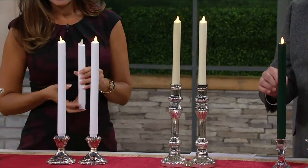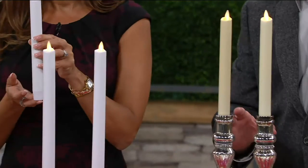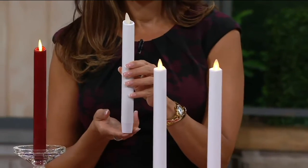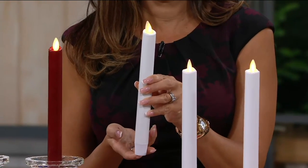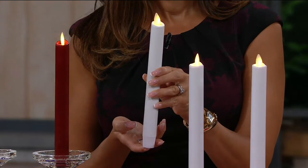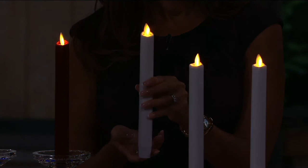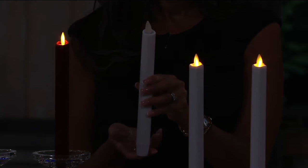There's a timer function built into each one of these. That means they'll come on for you every day — they'll burn for five hours and then turn themselves off for 19. With two AA batteries, you get 175 hours of glow time.